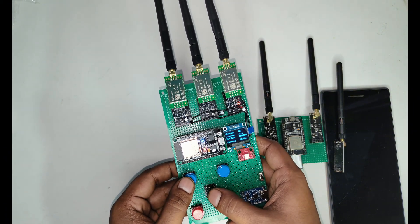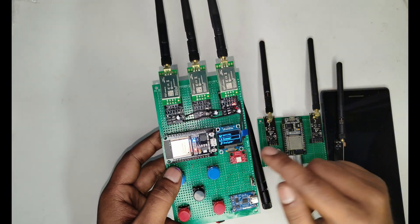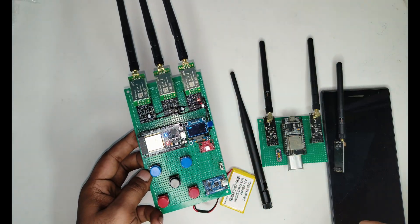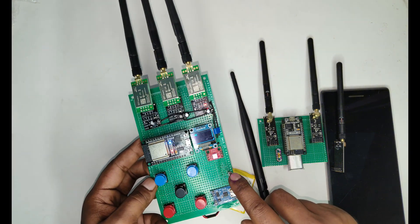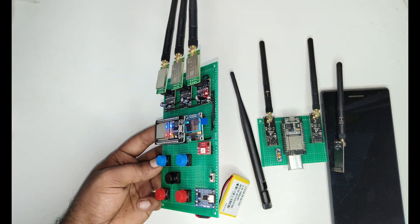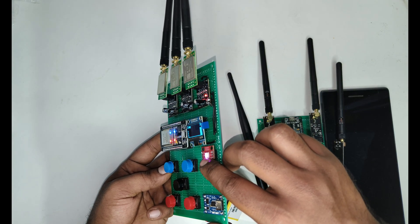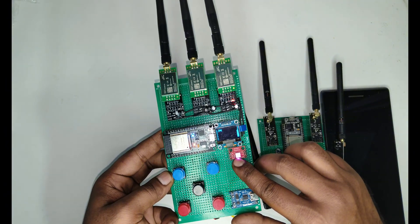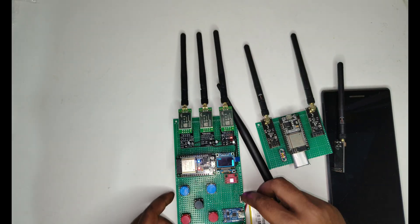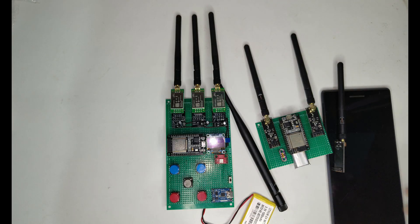Everyone is asking about the LED indicator — it is not mandatory. It's just for indicating scanning activity. When you navigate to the scanner, you can see the LED blinking. It only works when the scan is on. This is how the LED is useful, and this is the full setup of the device.